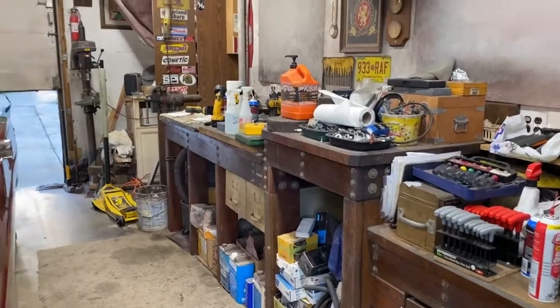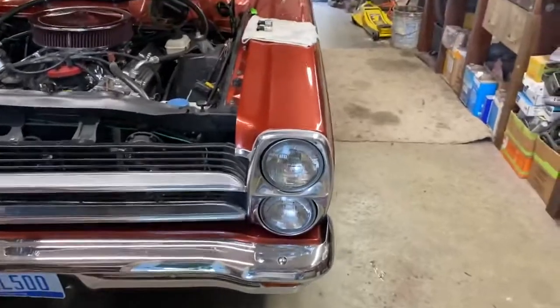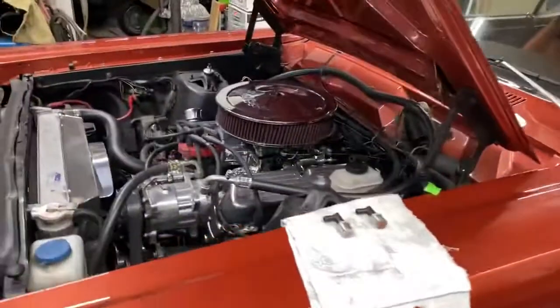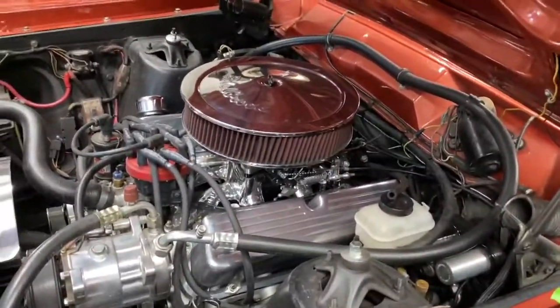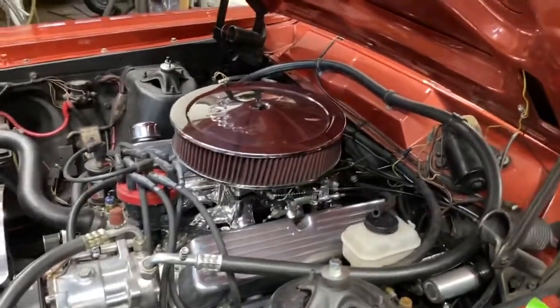Welcome back to Dan's Messy Garage. Today we're going to be doing an experiment on a 66 Fairlane. It has a 302 with a mild cam — 224/232 duration at 112 lobe separation.